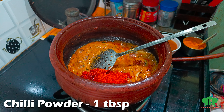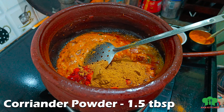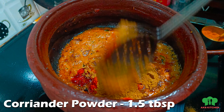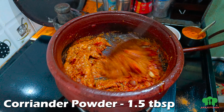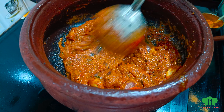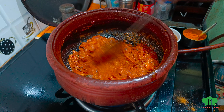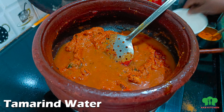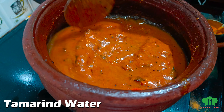We will add 1 spoon of the sauce. Let's mix it all together. Now, we have a little bit of a knife. We have a knife and a knife.